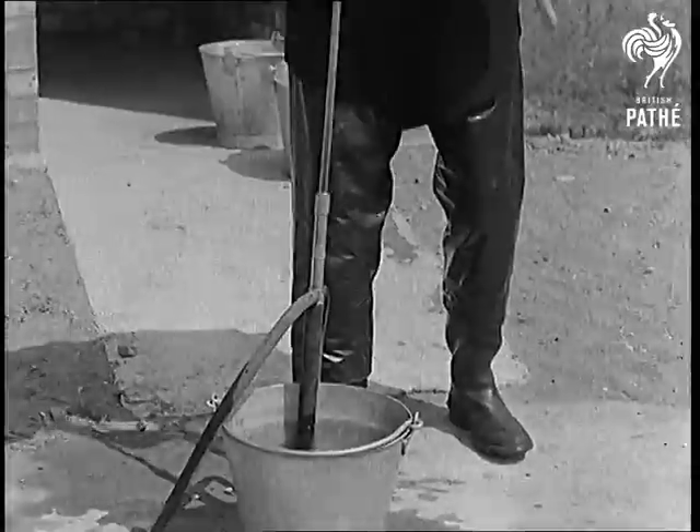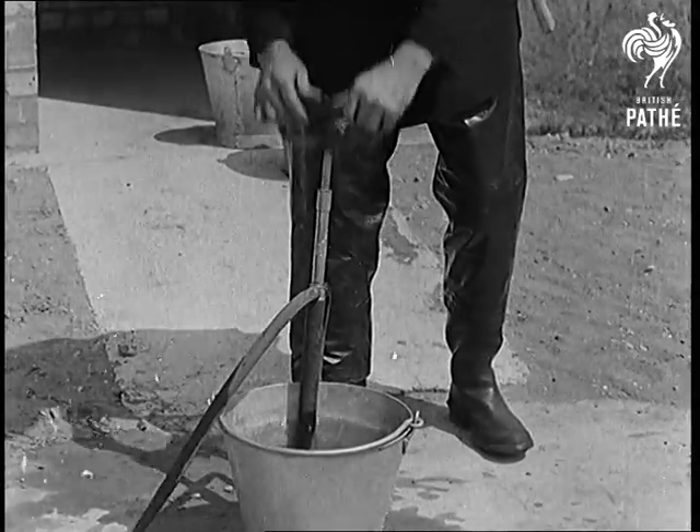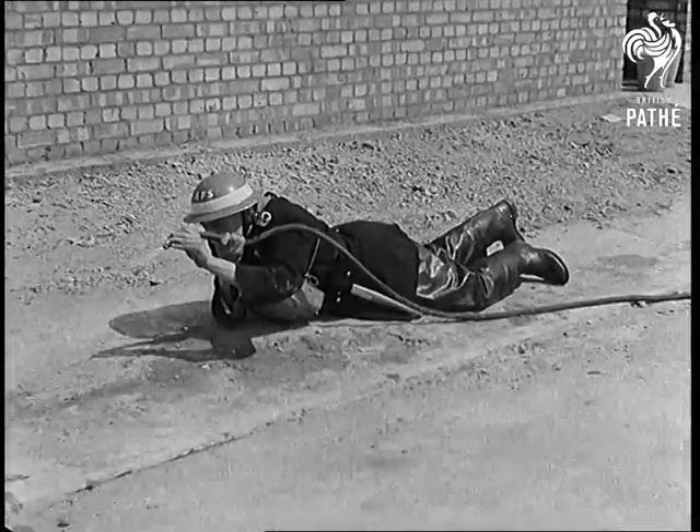When using the jet, pump at 65 double strokes; 35 for the spray. Keep low to attack the fire — there's less heat and smoke.